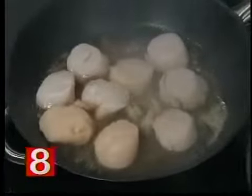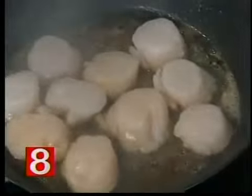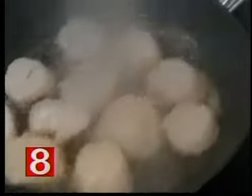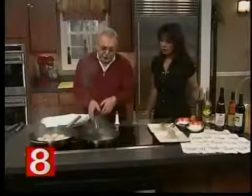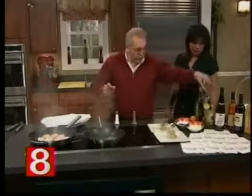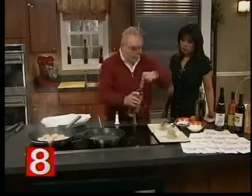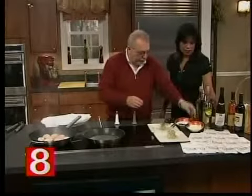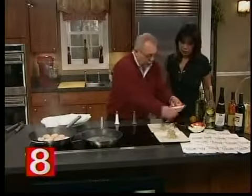Can you do this recipe with a smaller scallop or do you really want to choose a big one? You could. You can see that the reduction is almost thin, so we add a little more white wine. When it's done, a little butter. And then we're going to put a little tarragon there, of course, to give it flavor.